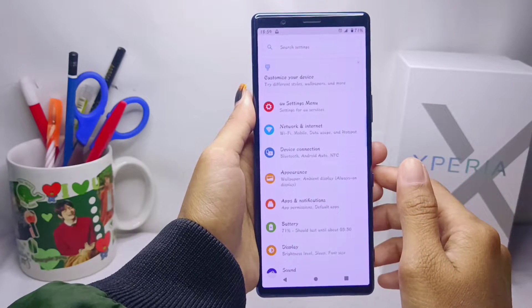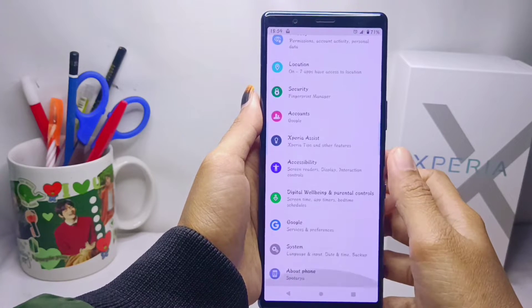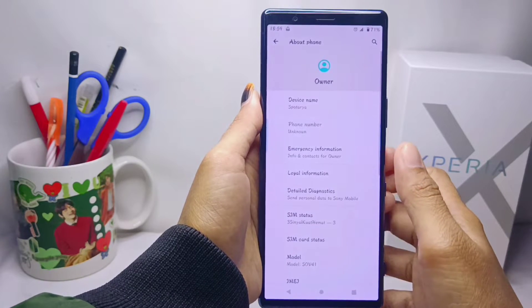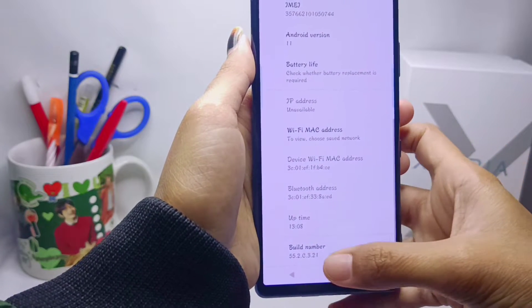Scroll down and select the About Phone option. After that, scroll down and tap on the Build Number seven times.